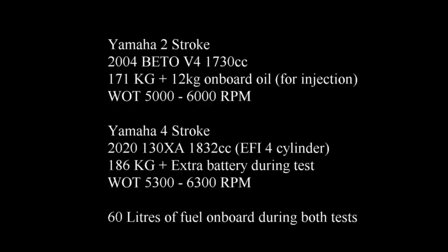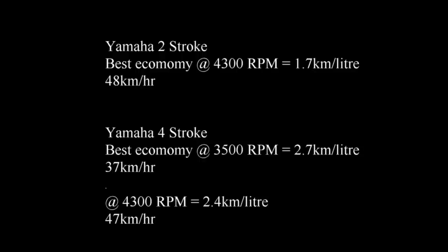Unfortunately at this stage I did lose some video footage — my camera crapped out — and then of course I changed over to a four-stroke. But this is where I look at some of the specifications for the two-stroke versus the four-stroke, including some fuel economy figures, not just wide-open throttle.